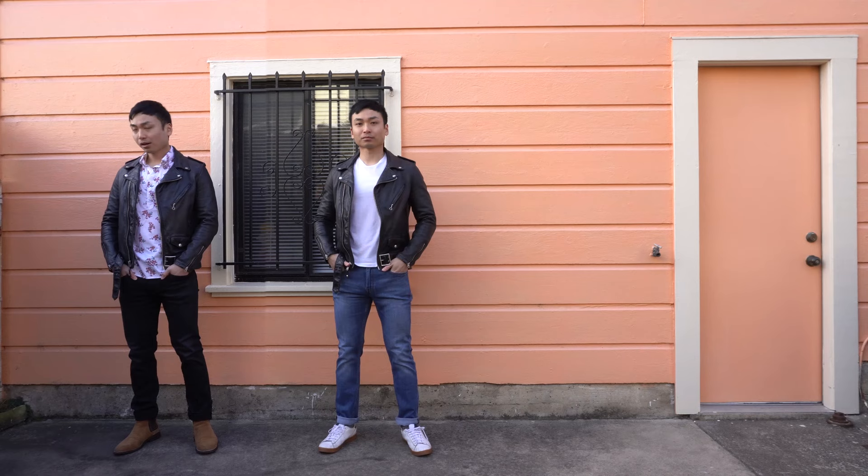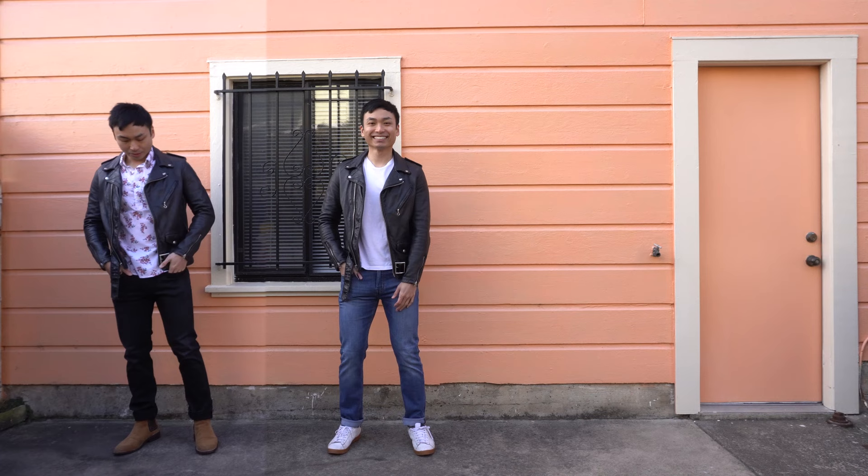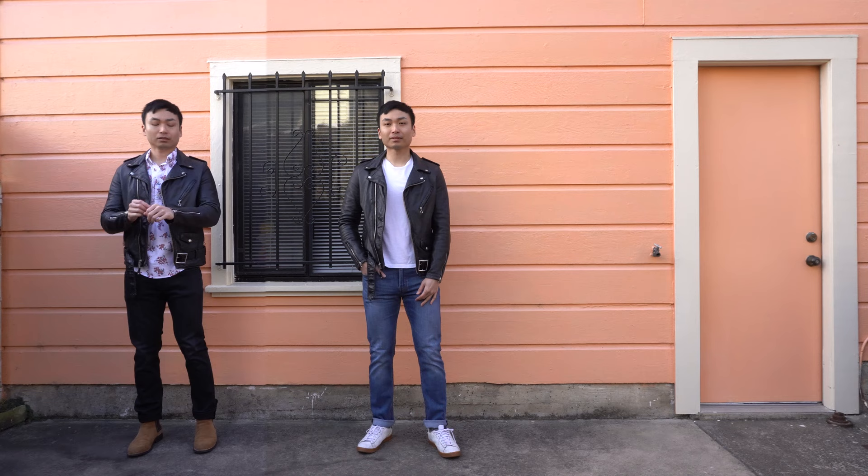For the second outfit I'm wearing a white tee underneath with light wash denim from Banana Republic and white sneakers from New Balance. This look was inspired by the movie Grease, when I saw John Travolta wearing a leather jacket over a plain white tee — it's definitely a very classic look. The light colors are a contrast to the black leather jacket, and overall I think this is a very timeless outfit.